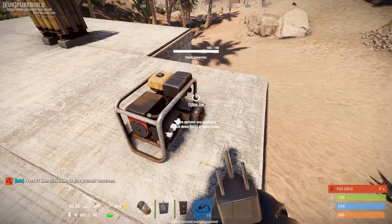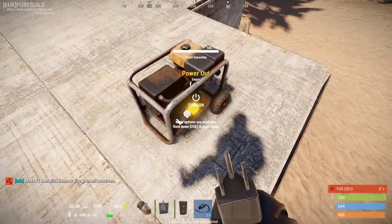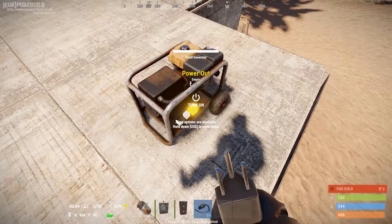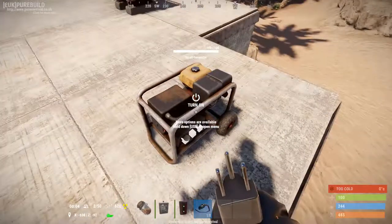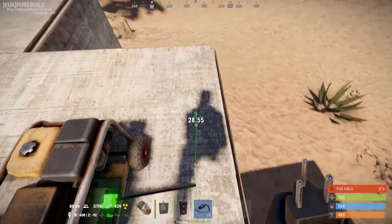The generator has three outputs. You've got your main power output, so when the generator is turned on, this is gonna be the one that will be connected up to the battery.